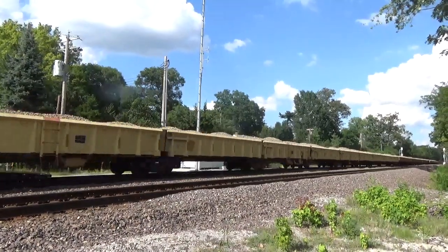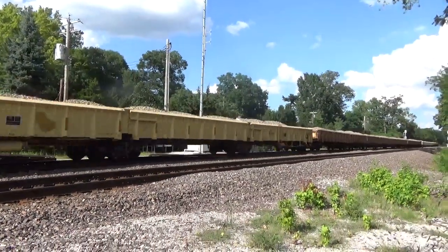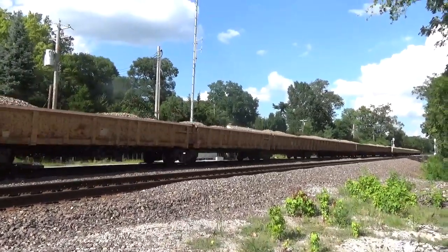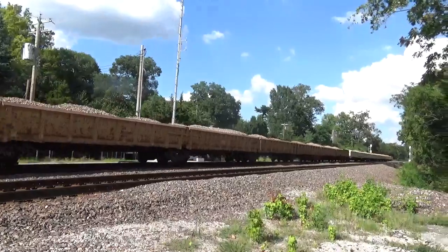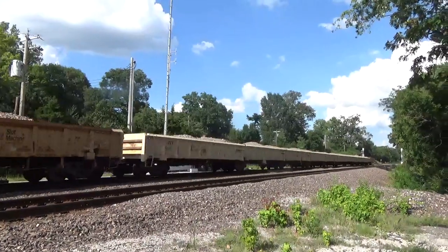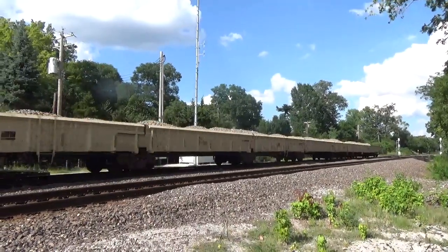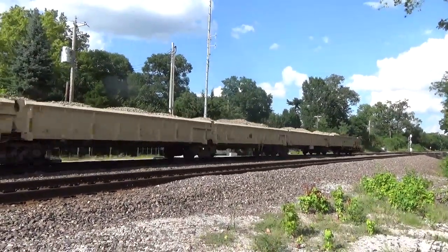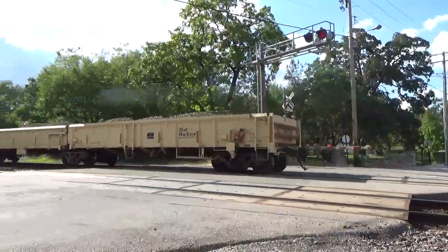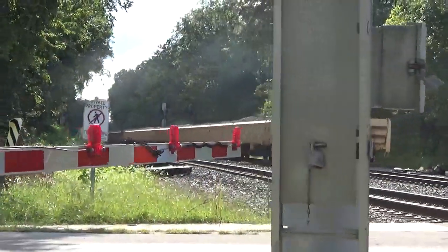This is a UP mow. That one was like the last one we saw but with two engines and loaded.